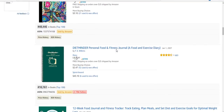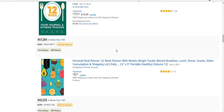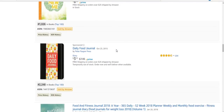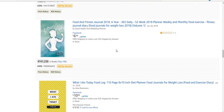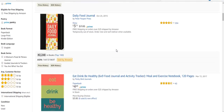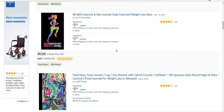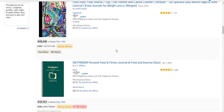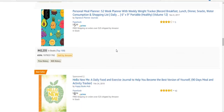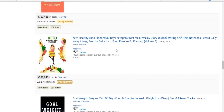I pretty much just want to make a food journal — maybe a food journal and weight loss tracker. You can get an idea of how these look. There are some simple ones right here.